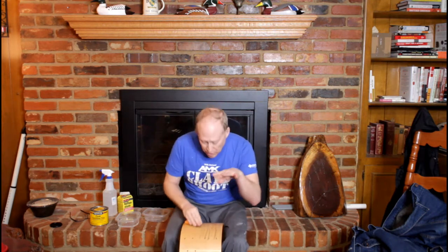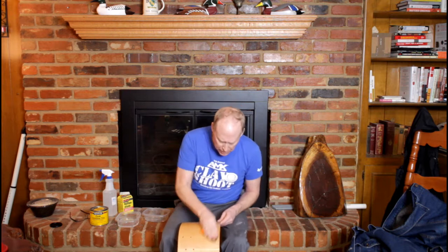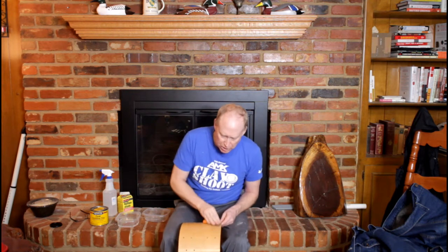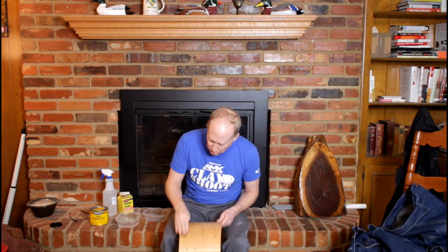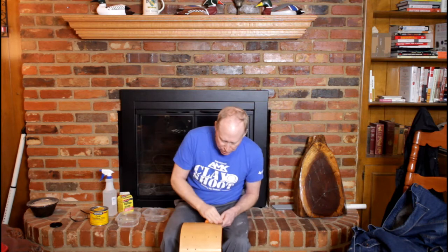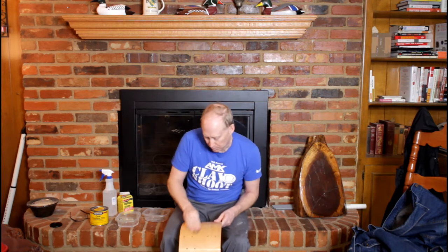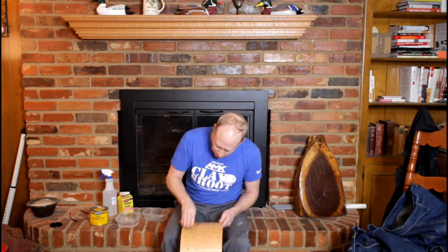Once this is done, it'll look like a mirror. You can see when you're done sanding, sometimes you have some areas that look dull. When this is done, you don't have any dull spots, because this gets down in the nooks and crannies and really does polish. Once you start seeing this, you really start seeing the grain come out. It's something to really see — what happens to the finish. It just gets better and better and better.